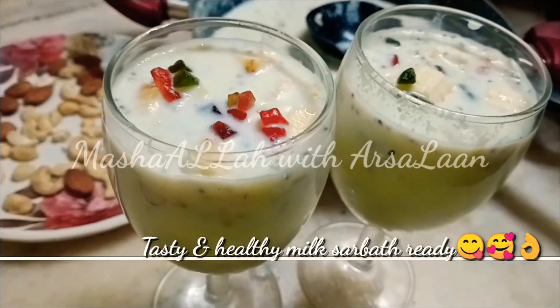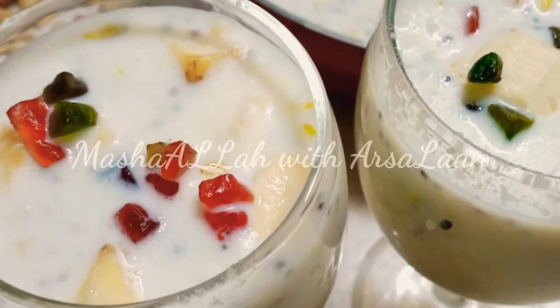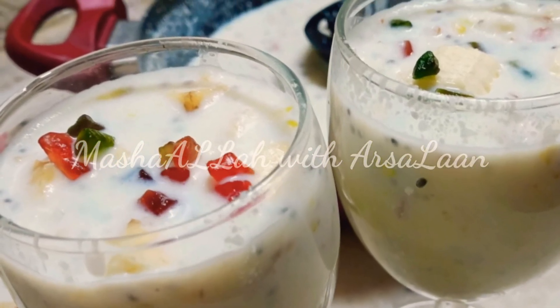Please like, share and subscribe. Click on the bell icon. This is a super recipe video. Until then, take care. Bye bye. Thank you.